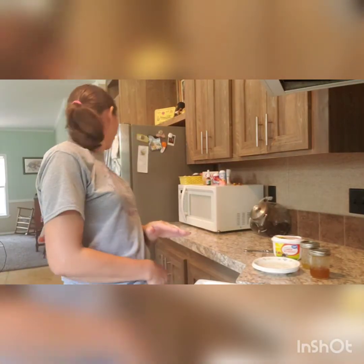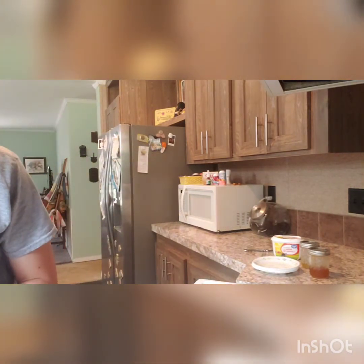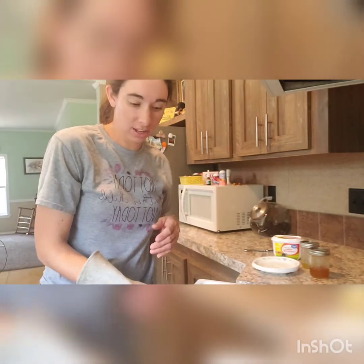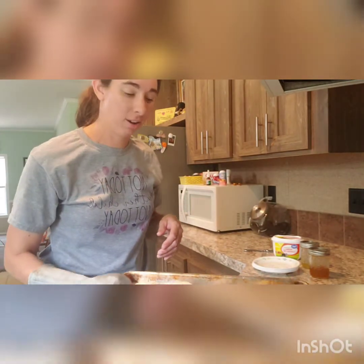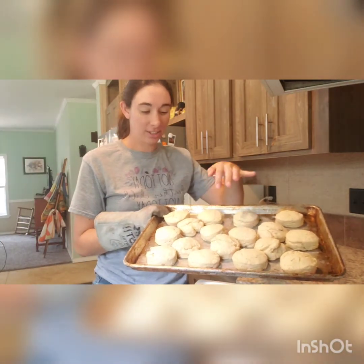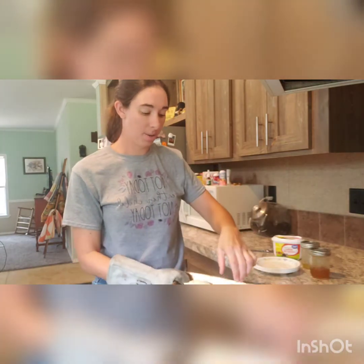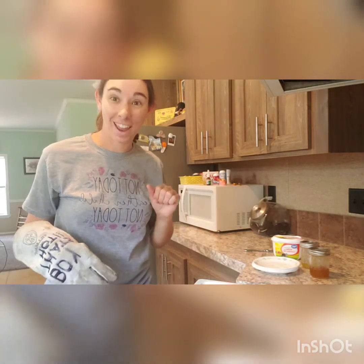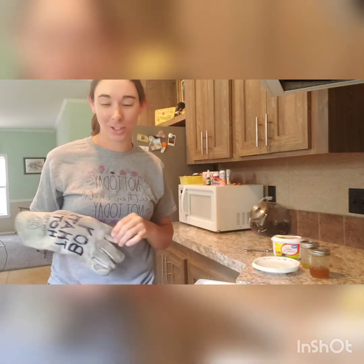The biscuits have been in the oven for about 10 minutes, give or take, and I think they're about ready. Let's get them out and have a look. I like to bake these at 400 so that they get done a little faster. You can see they're kind of starting to get golden on the top. They're nice and browned on the bottom and they are ready for some butter and jelly.